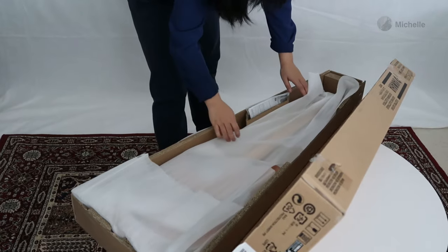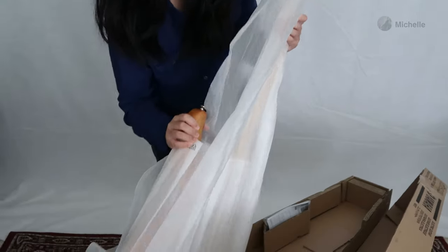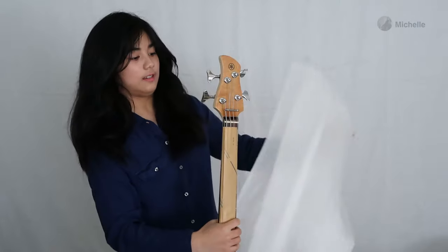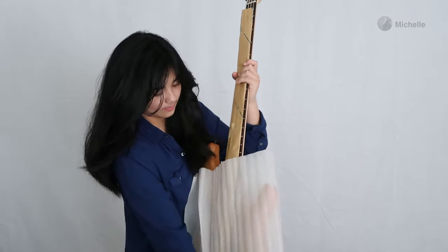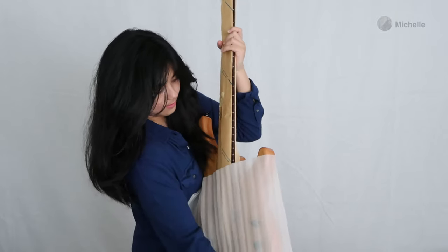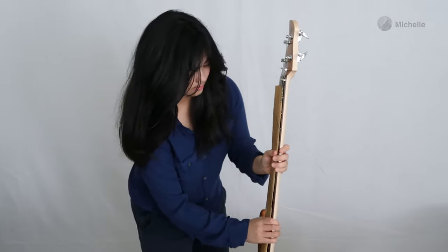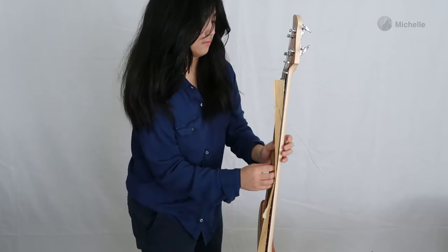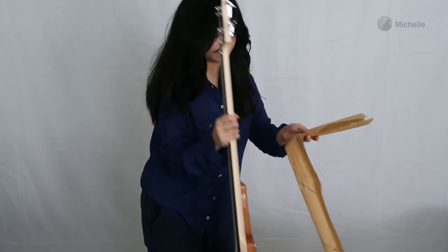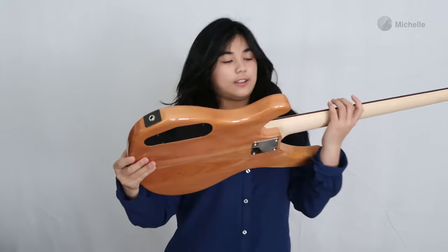Here's the bass. It's kind of upside down — I thought it would be the right way up. And here's the bass: mango wood. It feels very light.